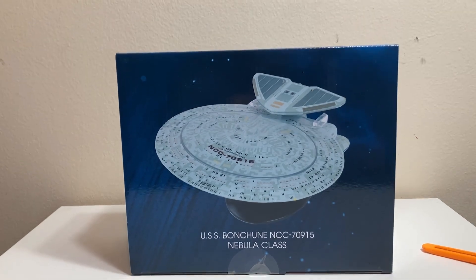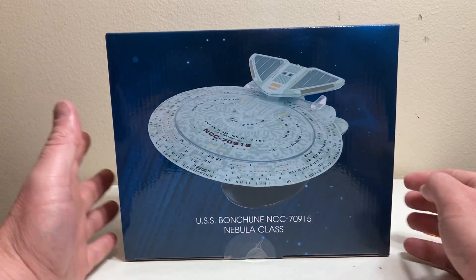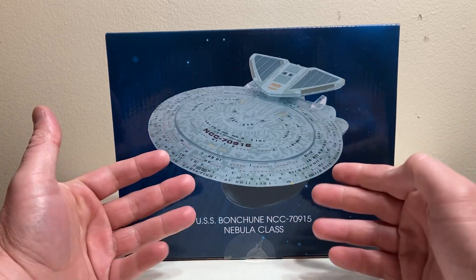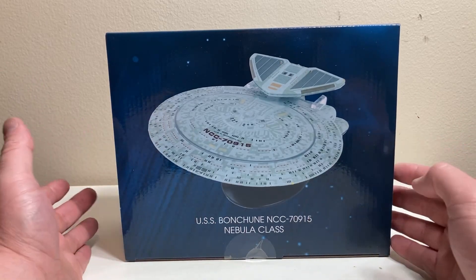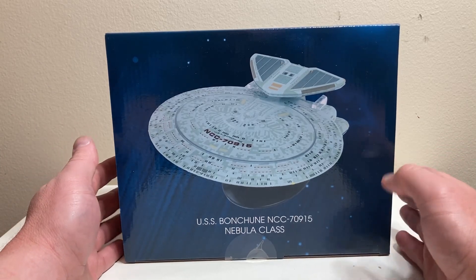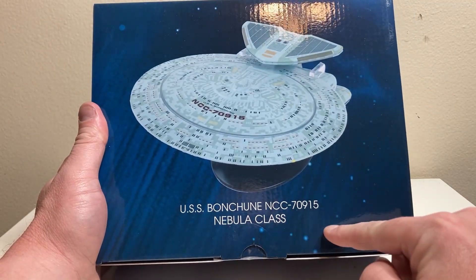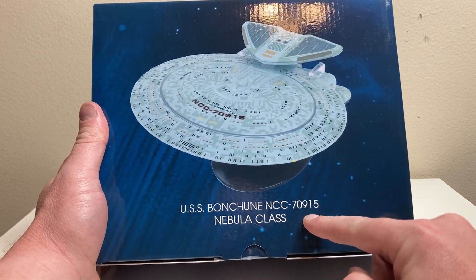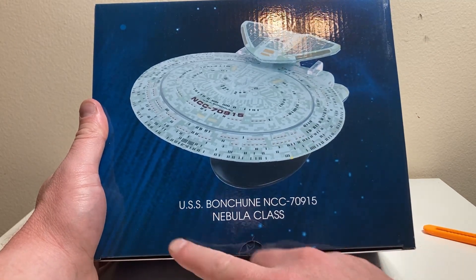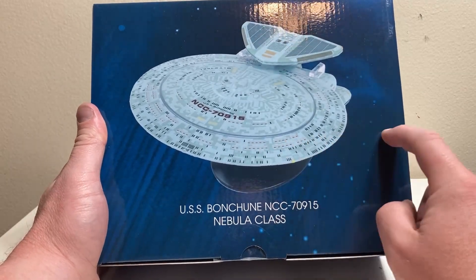I did talk about getting the XL DS9, but these XLs are coming out and they're a bit harder to find these days. I saw this in stock — I'm never on when any of these drops happen — so I grabbed it as soon as possible. On the box we've got USS Bonsoon, NCC-70915. I believe Bonsoon is one of the designers, though I'm not sure. Nebula class, with a nice product shot — that's how Eagle Moss rolls.